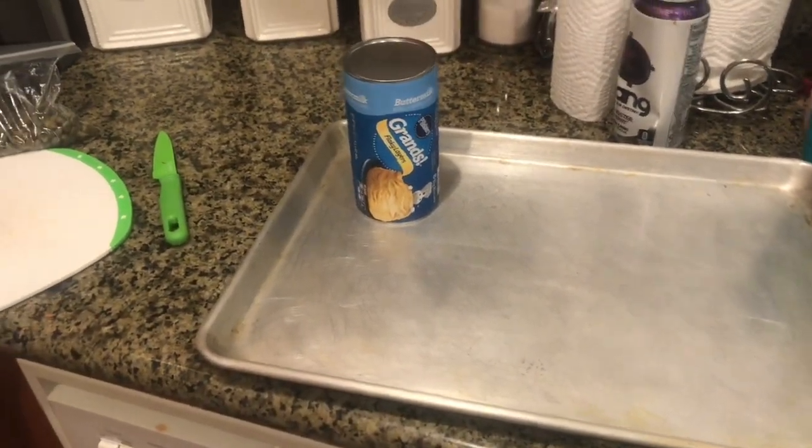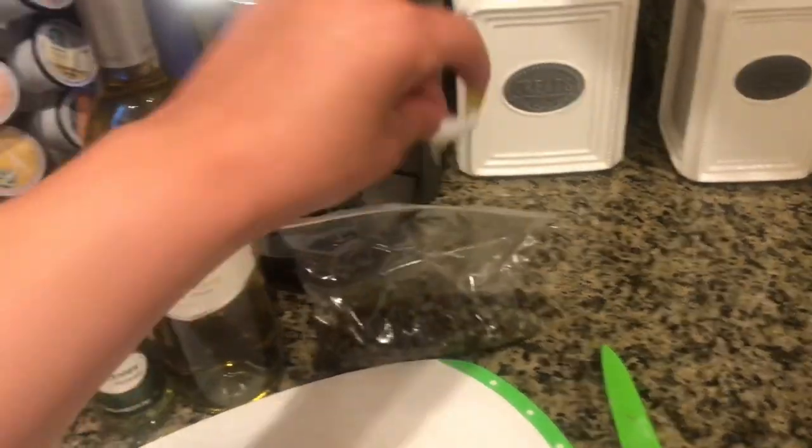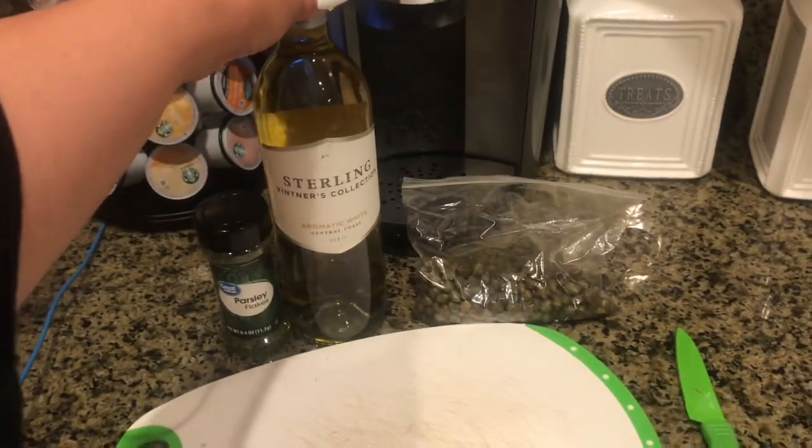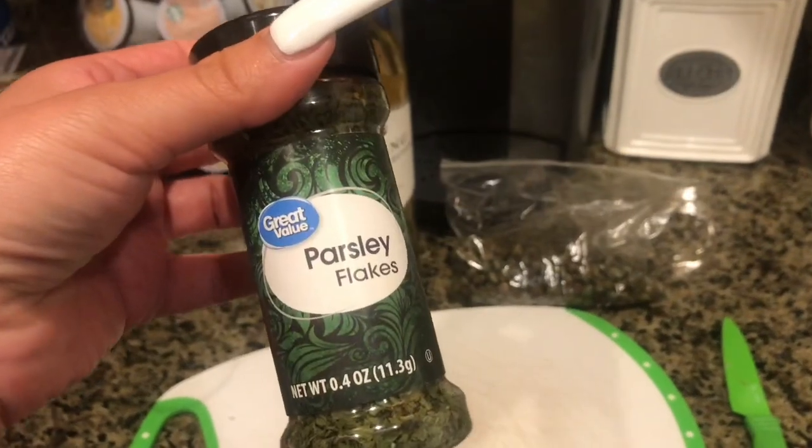I'm preheating the oven at 350 right now. I will be adding capers to the shrimp towards the end. I'll show you guys — I have some white wine here, you can choose any brand that you want. I'm gonna be adding fresh parsley from the garden and from this little jar.